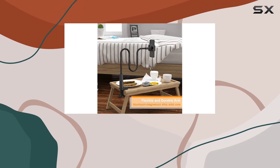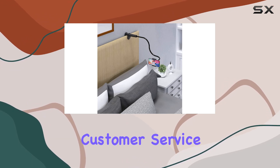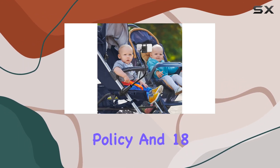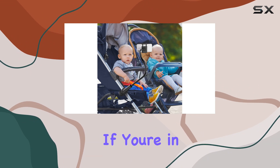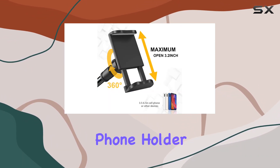It's a reliable companion for any smartphone user. Plus, Shaw offers excellent customer service with a replacement policy and 18 months of support. If you're in the market for a flexible, sturdy, and versatile phone holder, look no further.